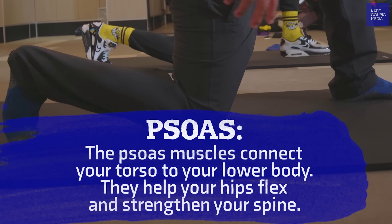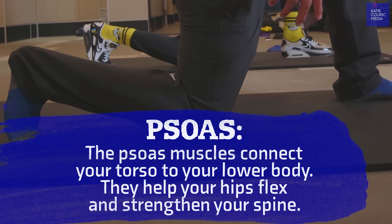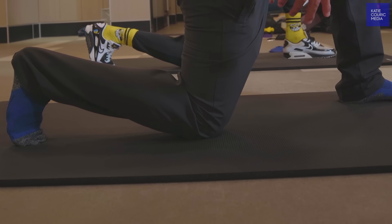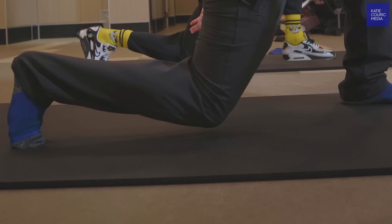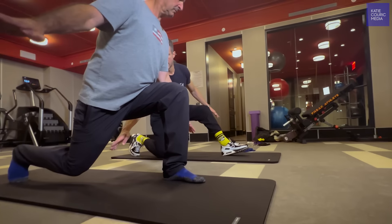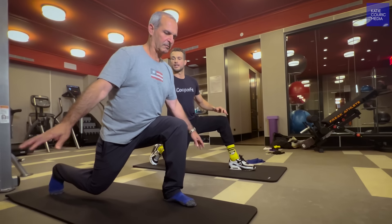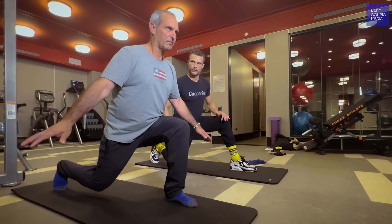Push into the front heel and lift up a little bit like you're driving that heel into the floor, so you're activating the quad at the front. If you push up a little bit on the toes at the back, you'll also work the balance. And if you allow that knee to come down towards the floor in that space, you'll open up the hips and it'll release some of the psoas, which then ties back into the glutes.